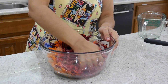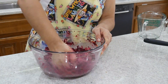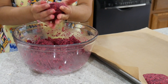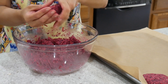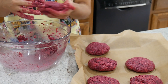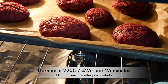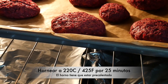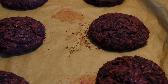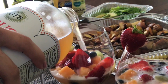No olviden lavarse muy bien sus manos para amasar todos los ingredientes hasta que estén totalmente mezclados. Luego procedemos a darle forma a nuestras hamburguesas. El tamaño depende de ustedes, si las quieren grandes o más pequeñas. También se pueden ayudar de estos aparatos que venden, que es como un burger shaper. Luego las vamos a llevar al horno por espacio de 25 minutos, hasta que estén totalmente doraditas.